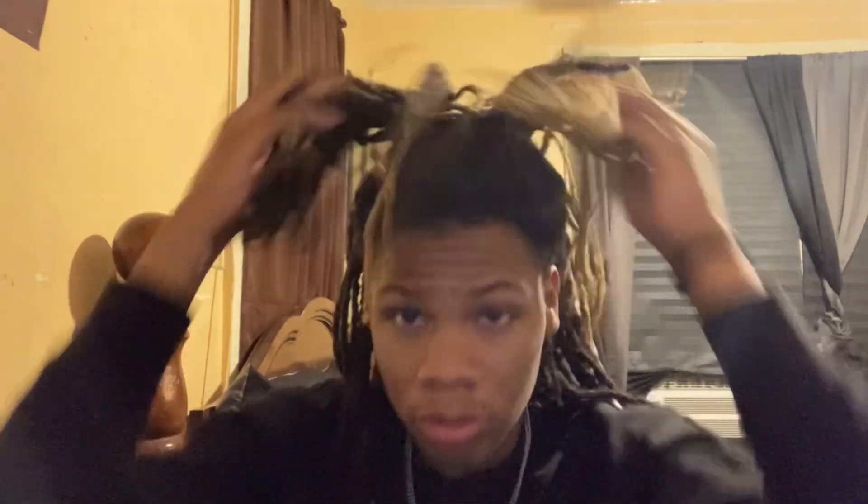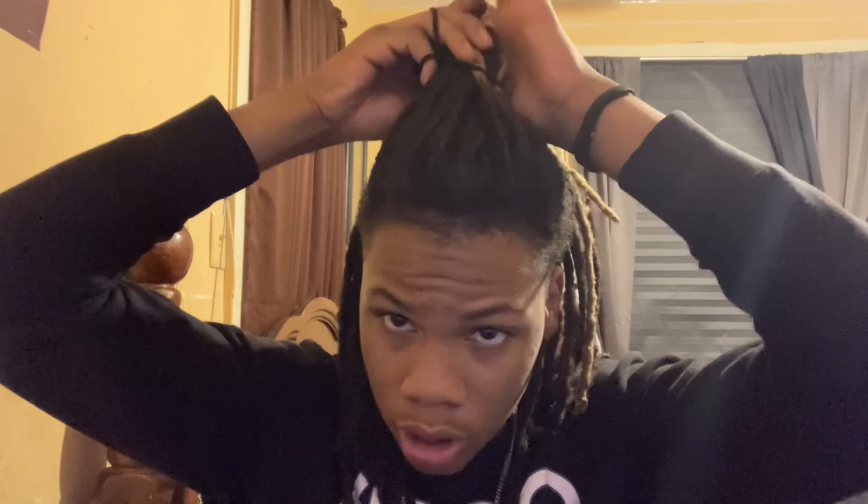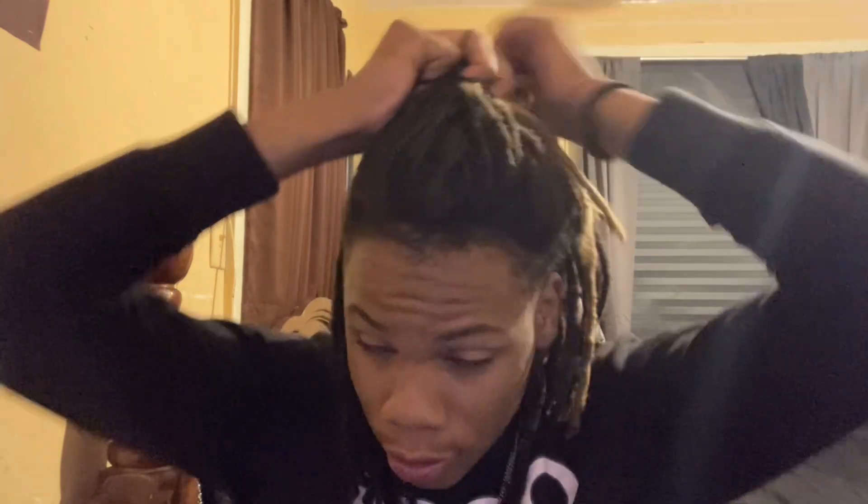Put a tie — boom, you got the drama around. I really don't rock this style for real. I used to wear it like this when I go hoop. Let me tie it up one more time 'cause my hair is — but yeah, I used to rock this style when I was hooping.